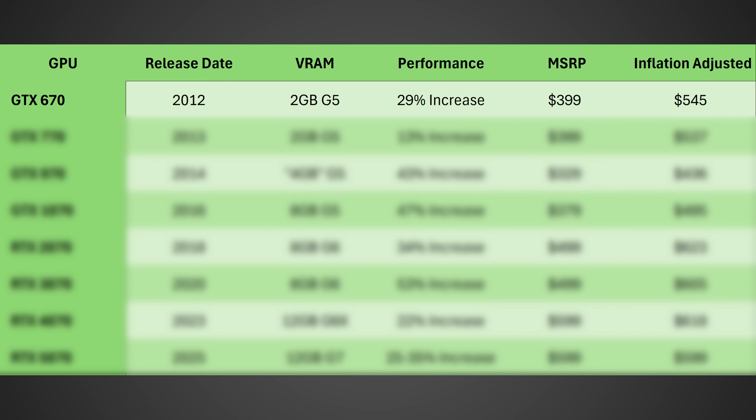To figure out whether we should be worried, I gathered all the specs and pricing for all the 70-class GPUs from NVIDIA for over a decade. Starting with the GTX 670, released in 2012, it had two gigabytes of G5 memory, around a 29% increase in performance from the previous model, and an MSRP of $399 — which adjusted for inflation comes to $540. Two gigabytes of VRAM today isn't great, but back in the day that was actually okay.